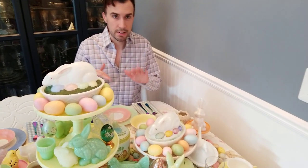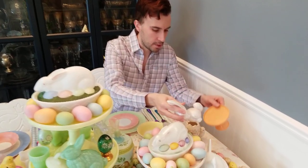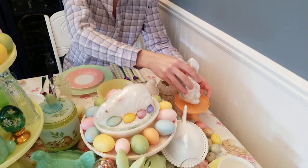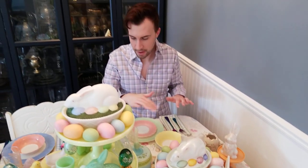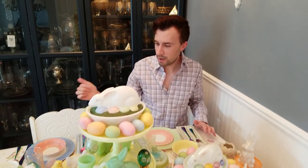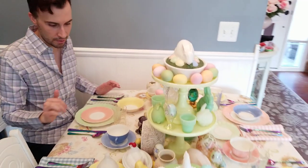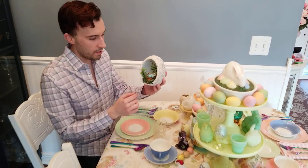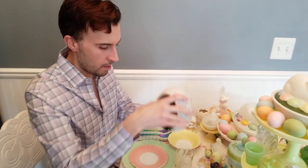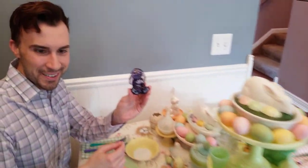Continuing to add level and dimension — these are actually plastic cake stands from Target that just add a little height to different things. I have some garland eggs from Michael's as well. Coming around to this side of the table, you can get a glimpse of all the other elements I've incorporated. There are some things that aren't glass — a little vignette with some non-glass elements, little figurines, and a little cute Fenton bunny here and things like that.